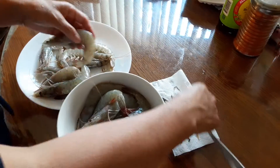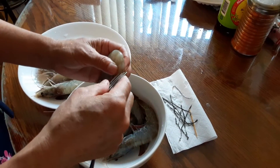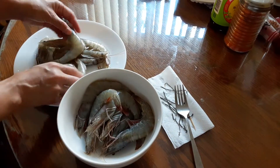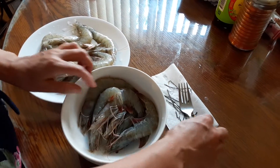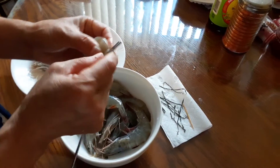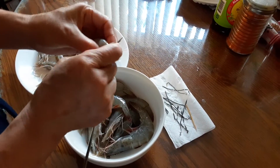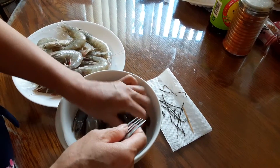I like to buy my shrimp with the shells on. After that, you can cook it the way it is — you can steam it with the shells on, or you can peel them off. But this time I'm going to make shrimp with salt and pepper, so I'm going to leave everything on. I just showed you how to de-vein the shrimp the easy way. When I'm ready to cook, that will be another video — I'm going to show you how I make the shrimp with salt and pepper.